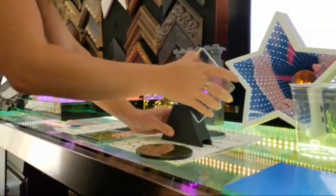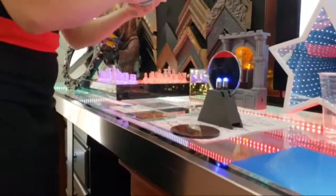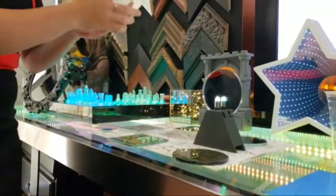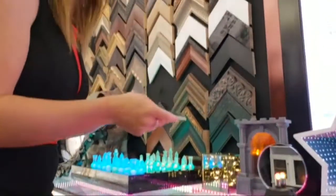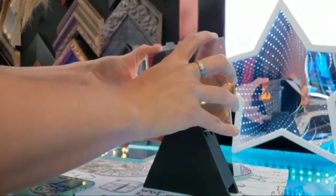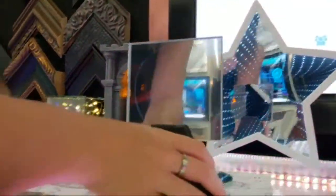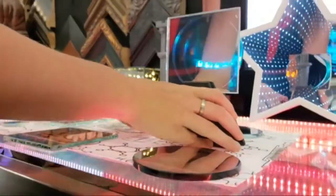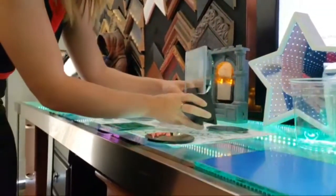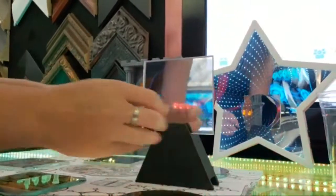Last up here we have our two-way mirror film. Usually people wouldn't use the film for an infinity effect, but we do get a lot of questions about it since it's a nice budget option. The film can be installed in either direction for an infinity setup — you'd want to put the film facing the inside so people can't touch it. Notice that the reflection on the film is much less crisp than the glass.